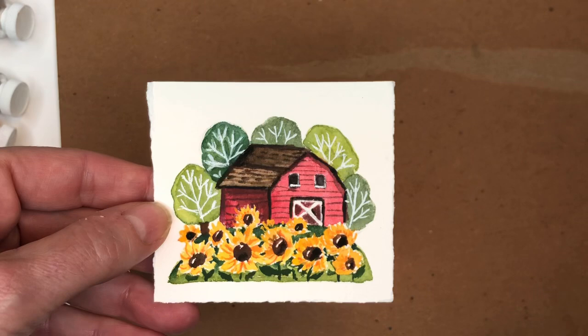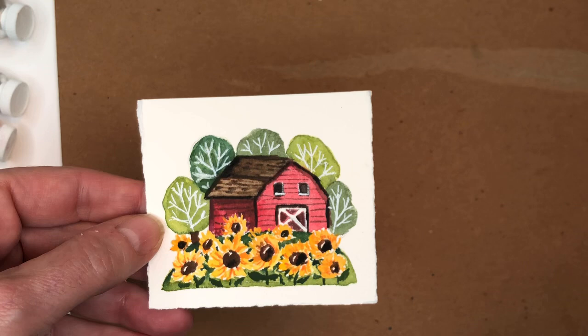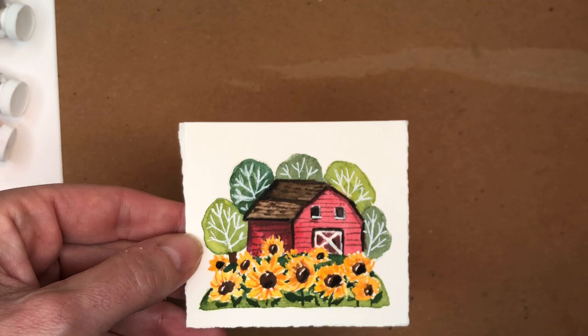Hello everyone, it's Ellen and it's Mini Monday Madness Day! We're painting a mini sunflower barn — well, it's a barn with sunflowers. I go through everything step by step, pretty easy to draw and paint.